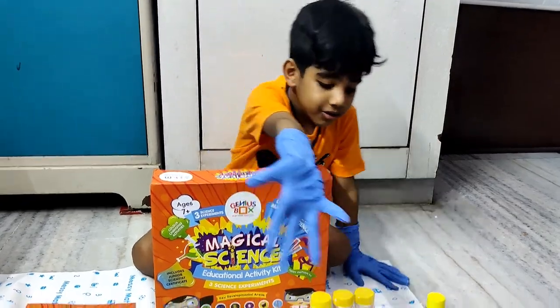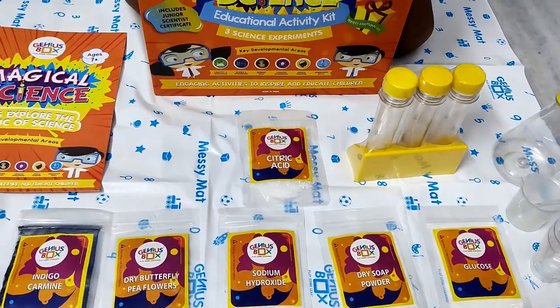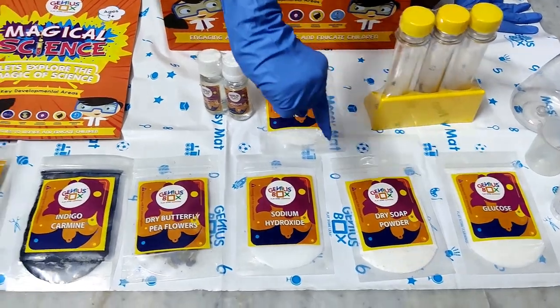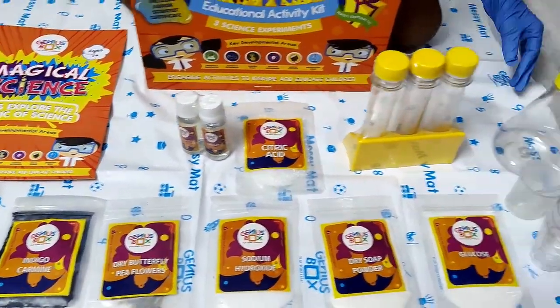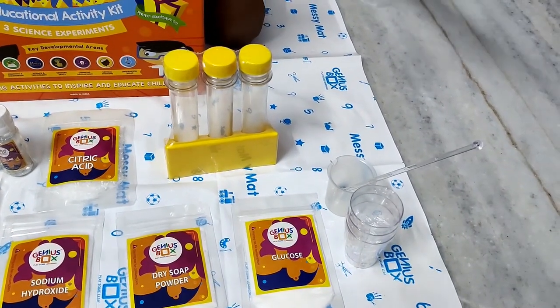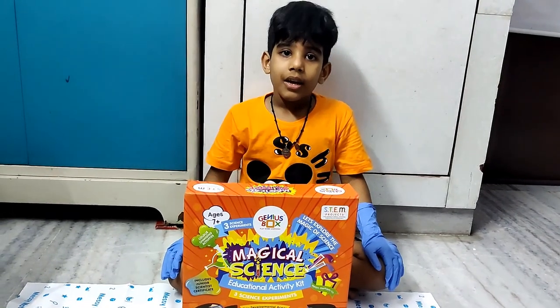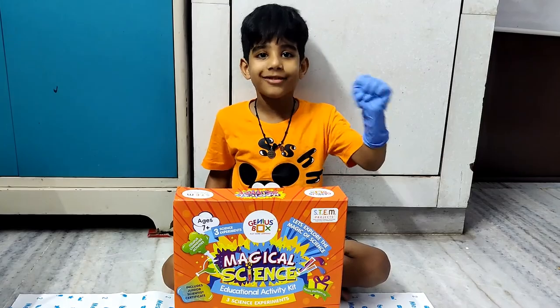So this is the inside box kit. This is the chemical. This is the ingredients we need, and this is the stirring. And this — I don't know this name, okay. Shall we start our first experiment? Yeah, let's start it.